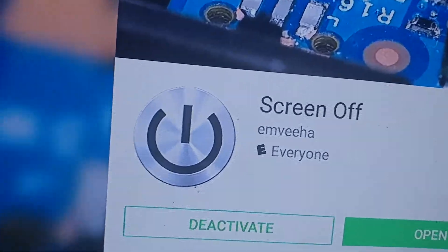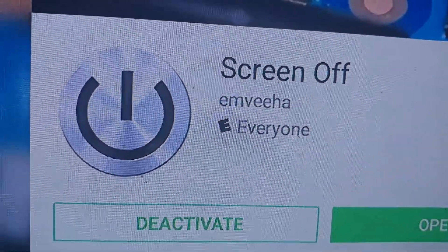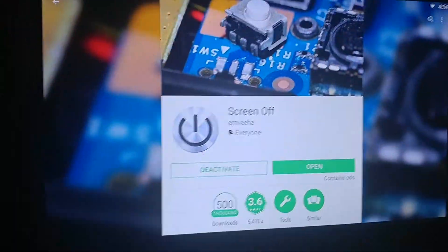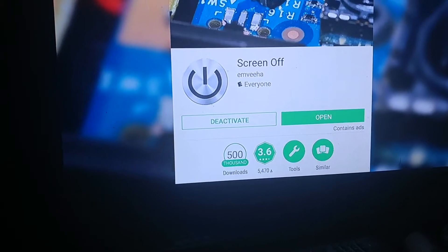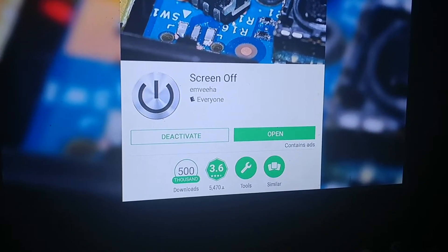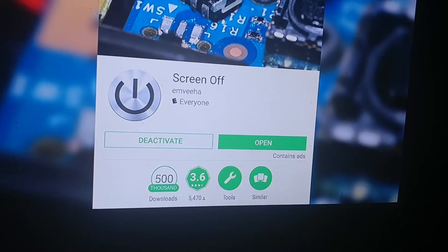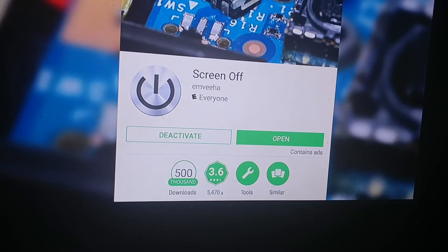I recommend this app through this developer due to trial and error. I have tried a few different apps to control this box a little bit better and give me some more functions that I like. Some of the apps will crash it and I've had to yank the power cord — the remote control didn't even work. This one does work. The problem is, just like using the keyboard to power the device off completely, if it loses connection from the keyboard to the receiver in the back of the box, you're going to need the remote to wake it back up.